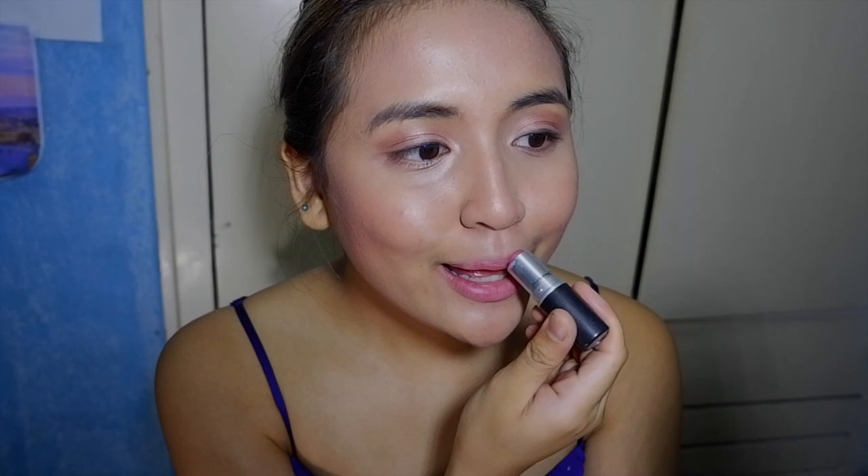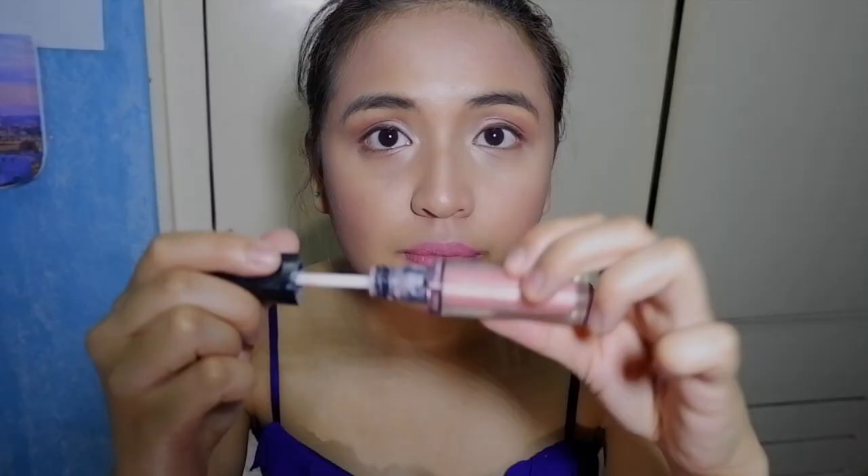Now on to the lips — I use MAC in the shade MAC Mare. I just tapped it a little on my lips. Then I placed some lip gloss on top of my lipstick just to even it out. I got this lip gloss from Victoria's Secret. I think I put on too much though, so I used a tissue to take out the excess.